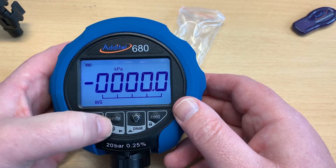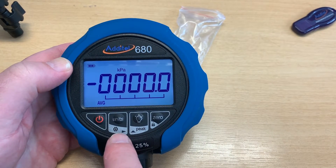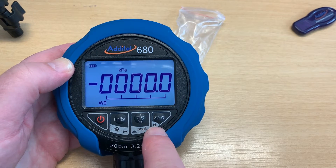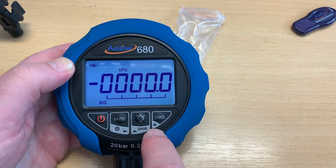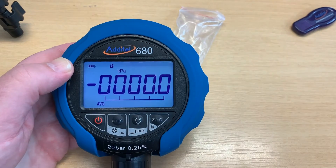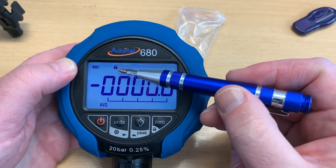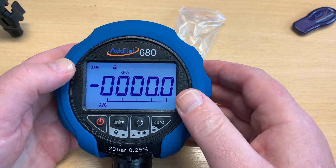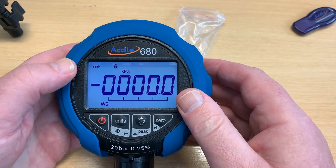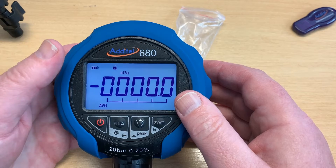These two buttons are also your up and down selection, and the zero button is also the lock button. So for example if you go to use the gauge and the padlock symbol is there, you can't do anything because it's locked — that's a good idea to protect it. Whenever you are logging, the lock symbol will come up to protect it.